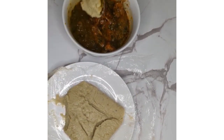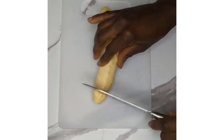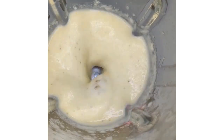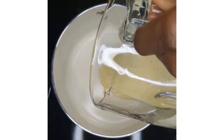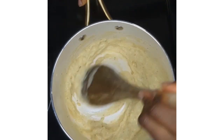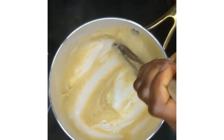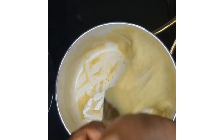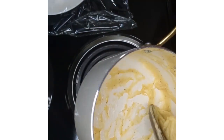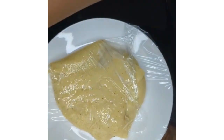Another option to consider is to use only unripe plantain for the swallow. Here I blended one unripe plantain with half a cup of water, cooked and mixed it properly. I preferred this outcome because it was brighter and softer, though the softness mostly depends on how much water you add to your mixture.